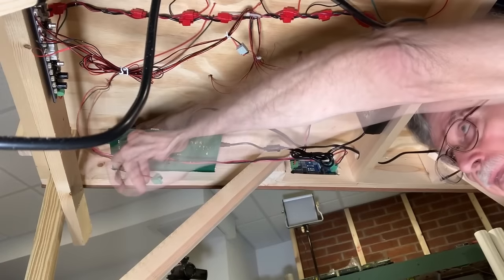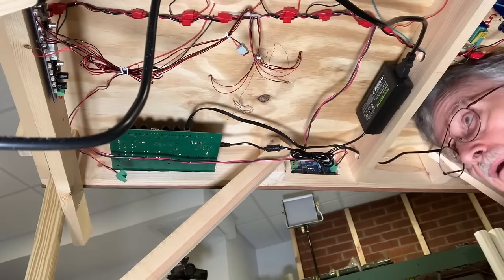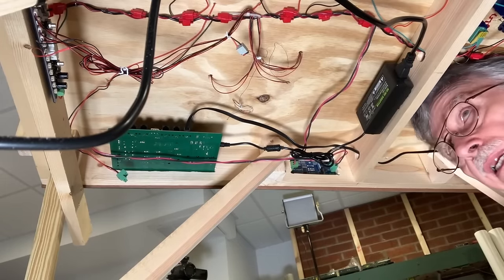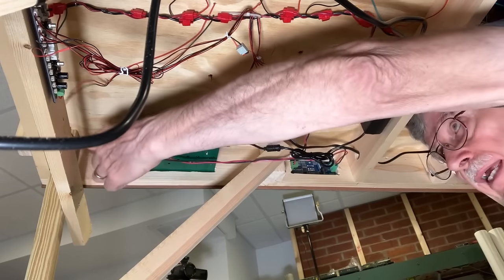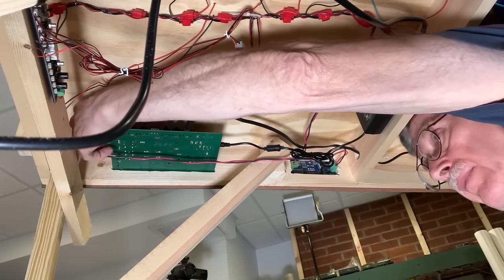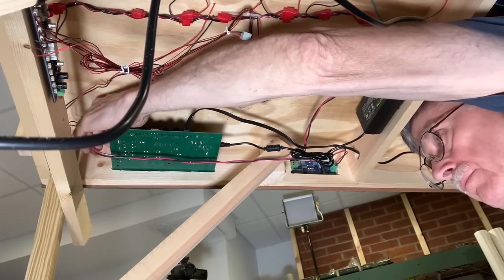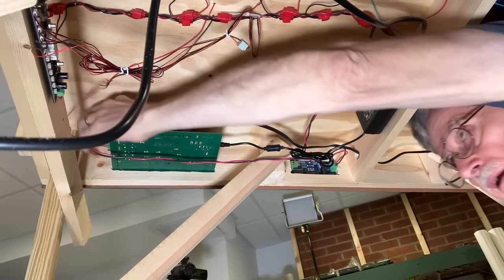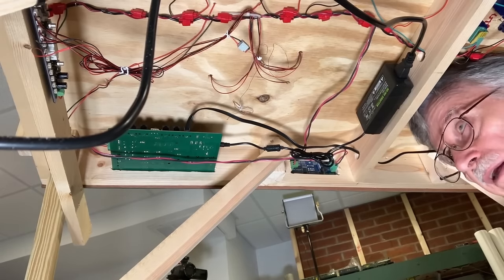This is the connection to the programming track. Now that I've made the cuts in the programming track rails to isolate it and connected the two wires to the track itself, I'm going to connect it up under here for the programming track. There it is — that plugs in right there, and that's all there is to it. Let's go back up and see how the programming track works.